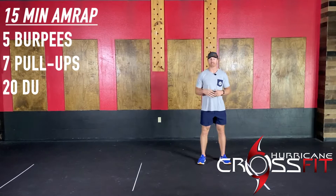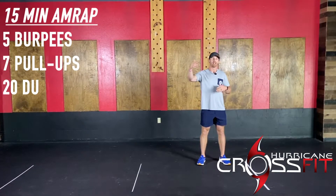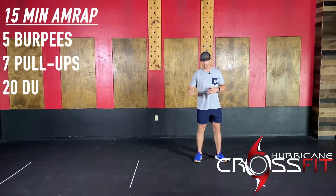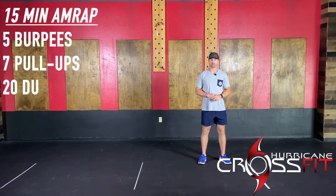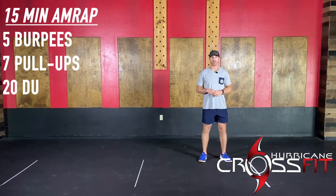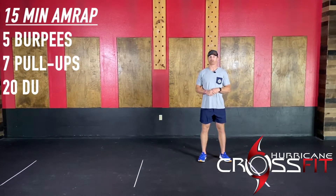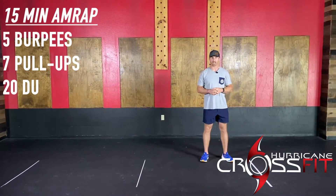From there, you have seven pull-ups. You should be choosing a variation on the pull-up that you can pretty much shoot for unbroken through the majority of these rounds, if not the whole entire time. If we don't have a pull-up bar, no big deal — we'll be doing some single-arm rows. You guys just alternate between rounds, followed by 20 double-unders. The 20 double-unders shouldn't be eating up that much time either — probably around 15 or so seconds.